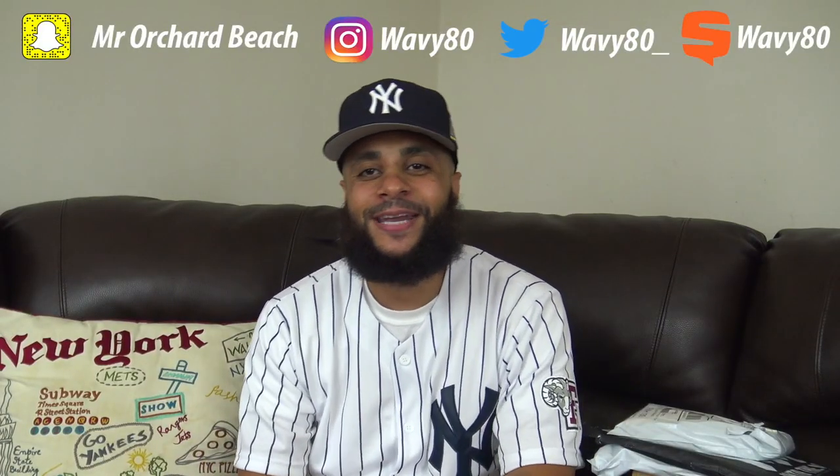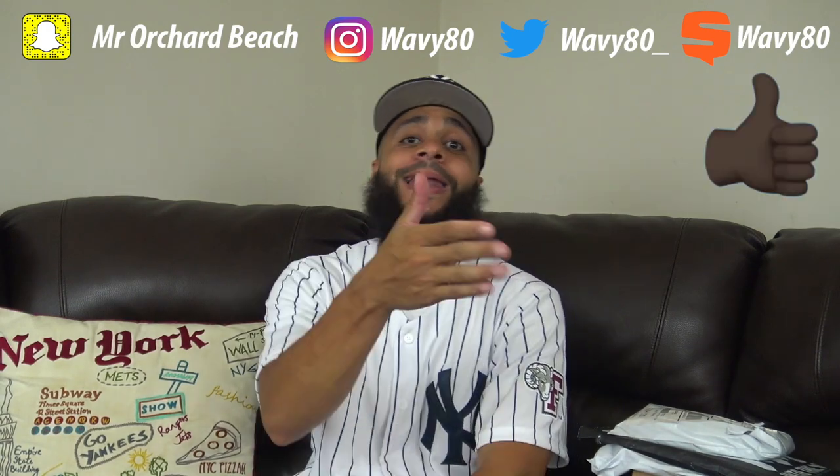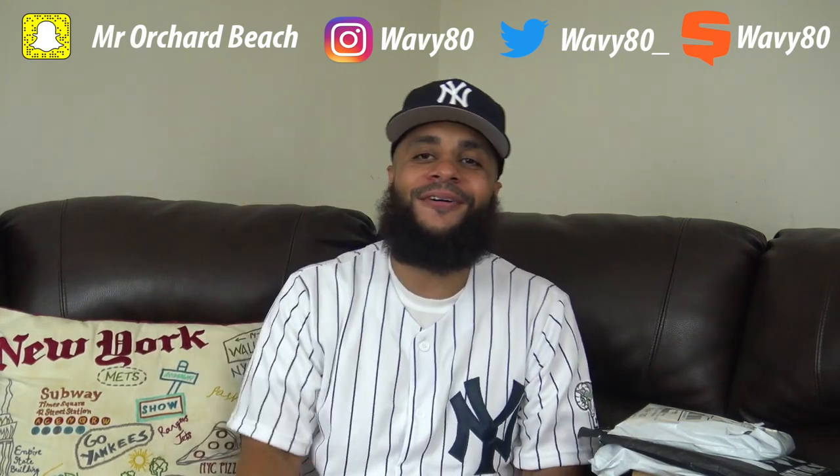YouTube, what's good? It's your boy Wavy. Y'all already know. This is my channel, I'm Astoria Beach. If you're new to the channel and you haven't hit the subscribe button yet, hit that subscribe button, like, comment.